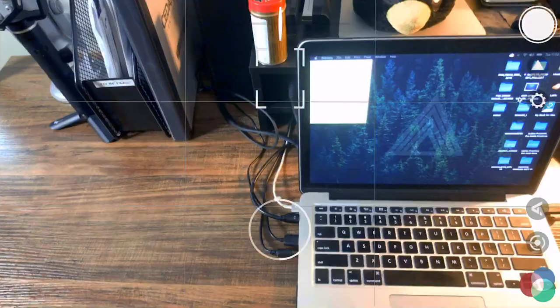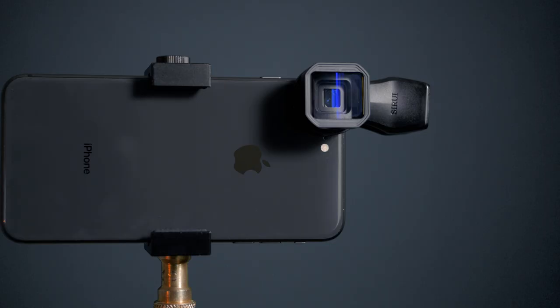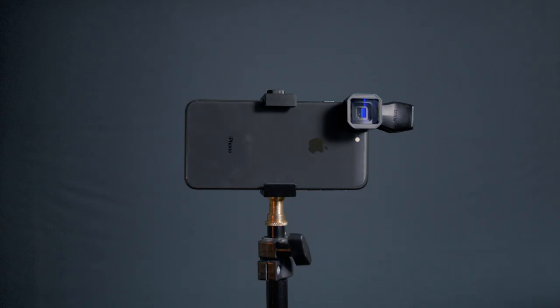Also be sure to check when you're moving the phone around that no vignetting is apparent. Once you get a clear image, you are ready to shoot some cinematic footage with your phone — just like this.